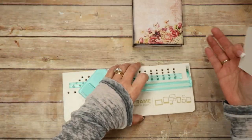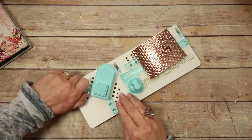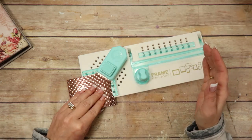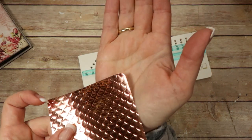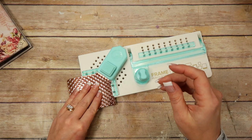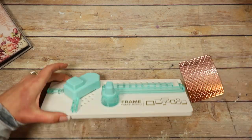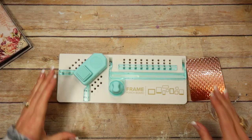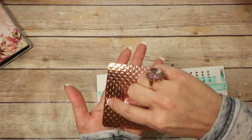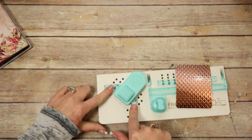In other videos using this frame punch board I didn't show you how to make a Polaroid picture, so I'm going to show you now. First I'm going to move these little pieces all the way to the bottom holes so I can round the corners off. It does that really sweet and simple — just going around all four corners. Then I want a quarter-inch border going along the top and both sides, so I move that to the quarter-inch spot on this side of the board.